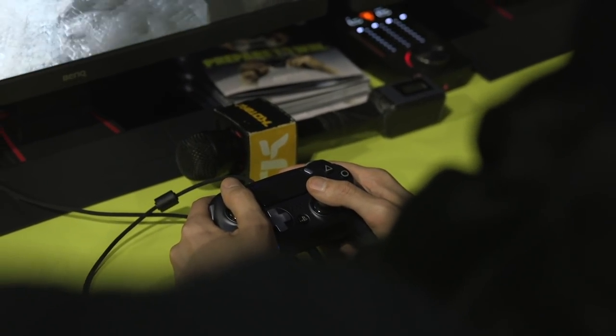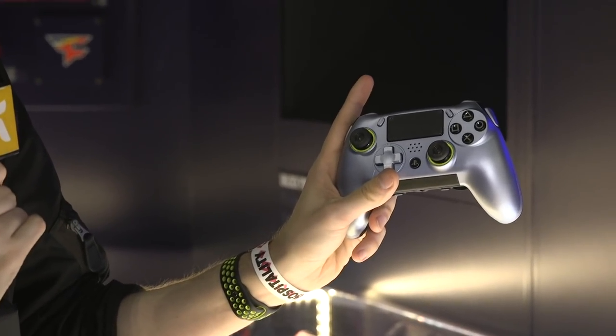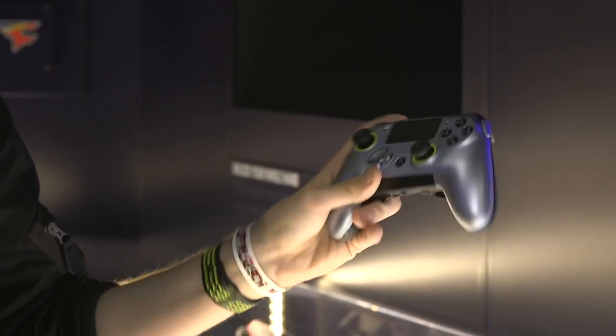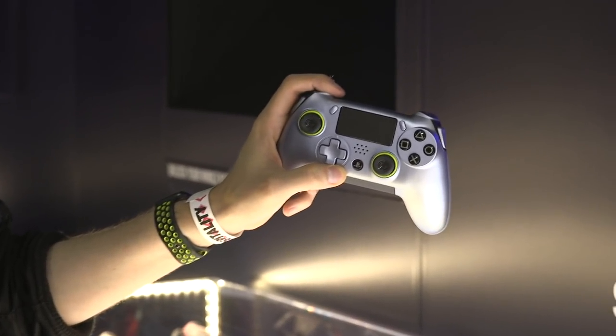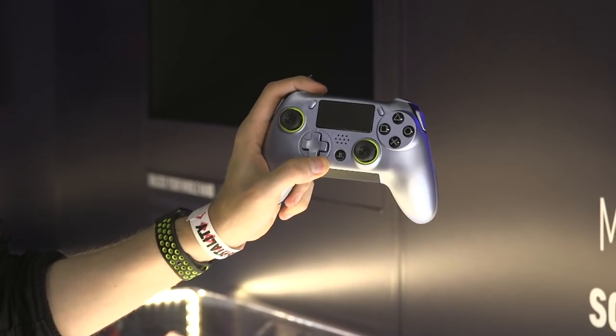I don't even need to play a game with this. I'm playing the game in my head. I'm feeling the game with my fingers. And these sax buttons, which you press with this meaty part of your finger right here, those are very good. I don't feel like I'm going to press these accidentally. I feel like I'm going to cradle my finger around the controller, and I can press this button, and it's not going to be accidental. I can press them at the same time.